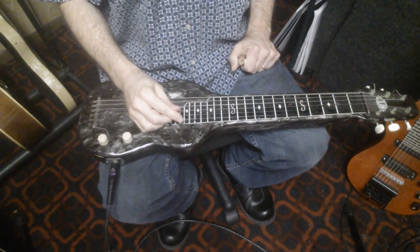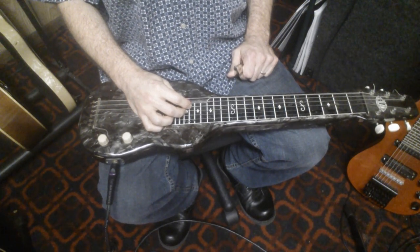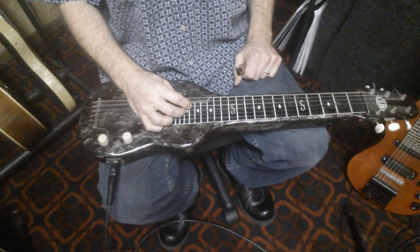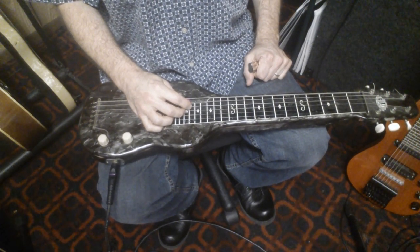Hey, Steve Cunningham here. I want to talk a little bit today about a pretty simple chord sequence in C6 tuning. C6 is kind of unusual for me — usually I play an E6.